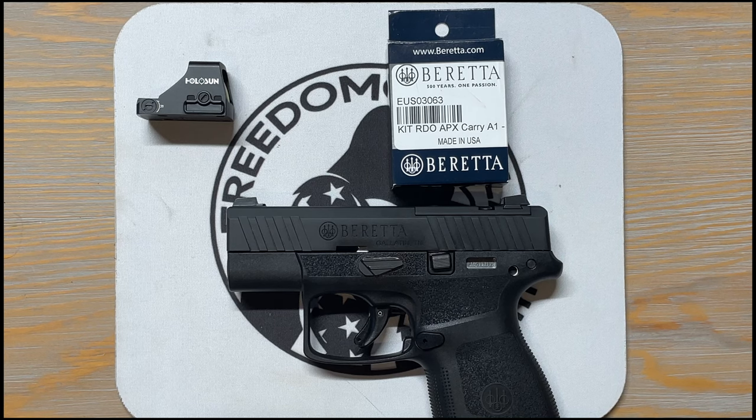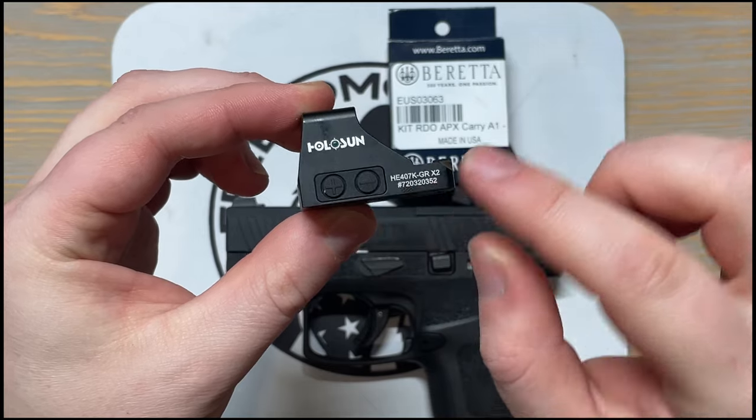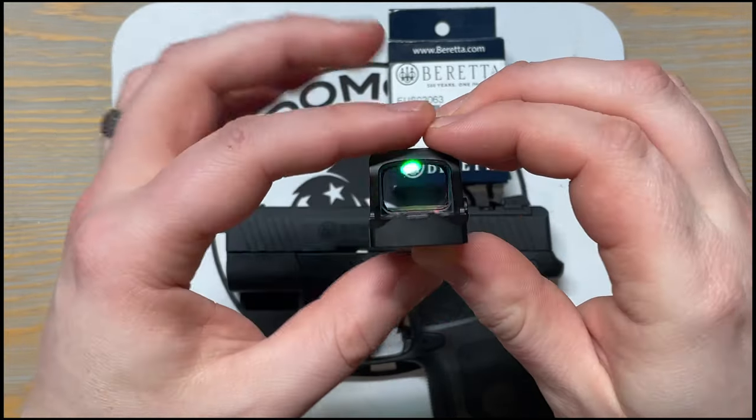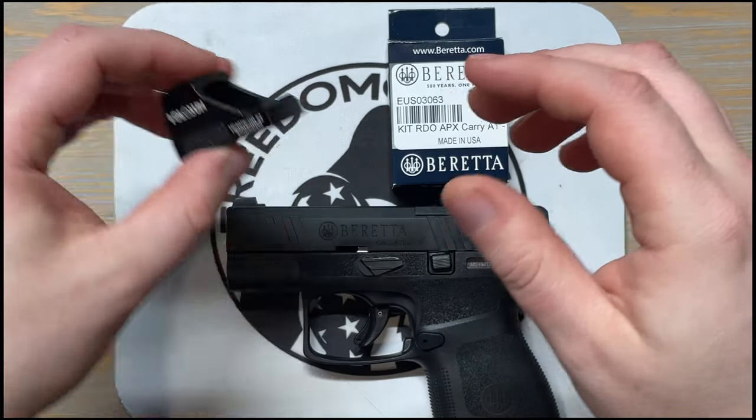My dad has one, I was able to shoot his and loved it. I saw this one on sale at my local gun shop last year for $350, and Beretta was actually running a $100 rebate on it, so I picked it up — really $250 with that rebate. It's optics ready, which is crazy — $250 for an optics ready Beretta, really good deal in my opinion.